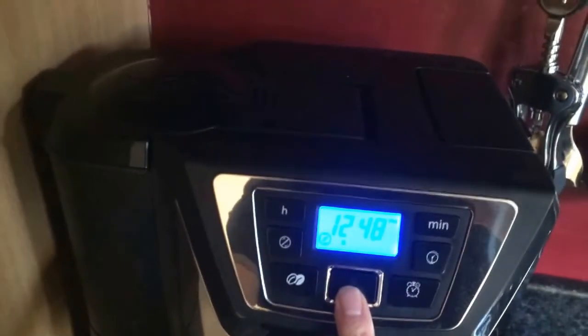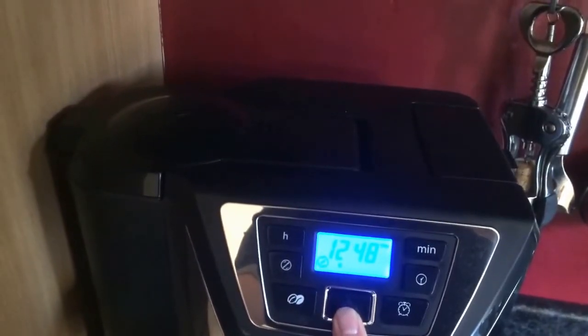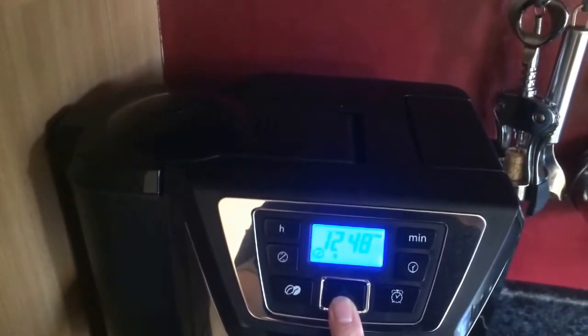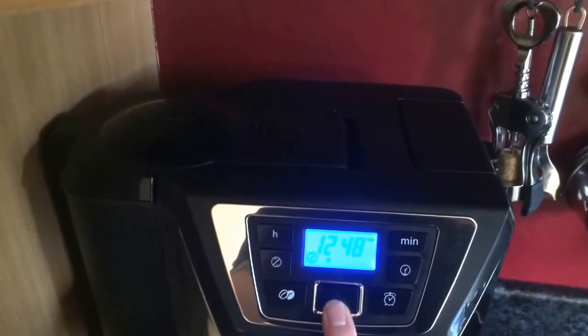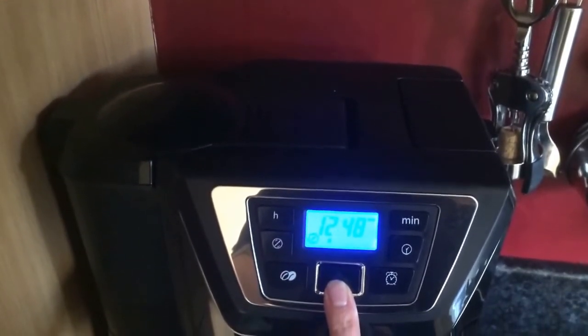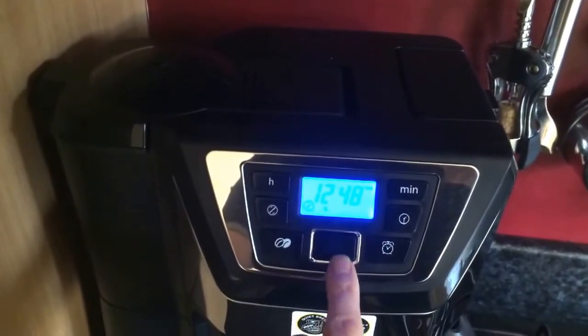It will make a noise because it's on the grind setting, so the machine will grind the beans. Although it's a very quiet machine, it's obviously going to make a little noise to grind the beans. Once the grinding is done it is very quiet. If you set it to pre-ground then it won't do that and it'll be quiet throughout. But let's start it going and see what happens.